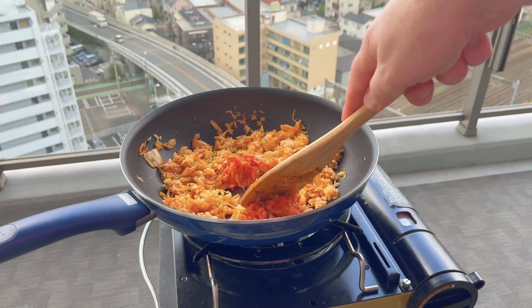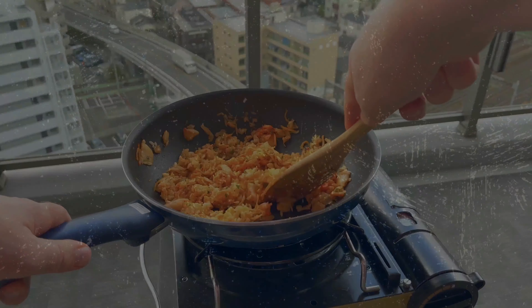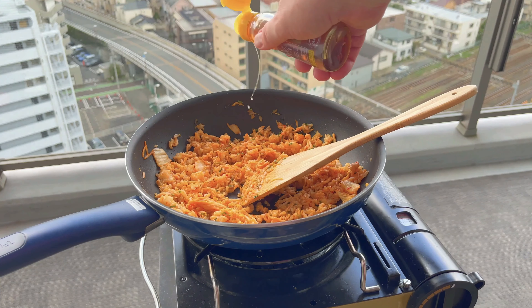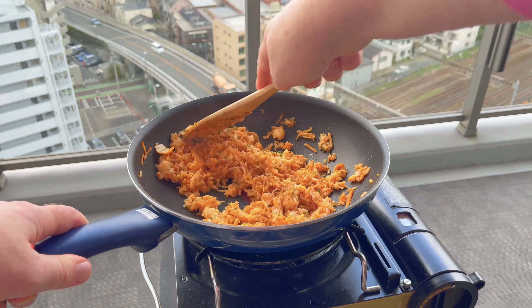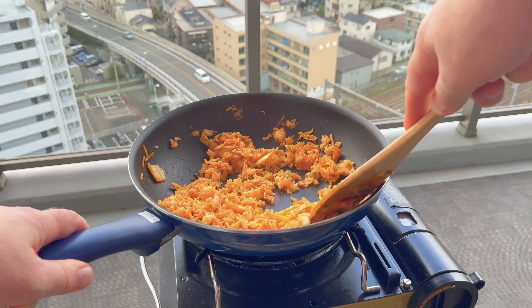I've just added another 50 grams of kimchi because I feel like it, so to recap there is a total of 100 grams of kimchi in this dish. And to finish it off I just added a dash of sesame oil — not too much, just a dash.